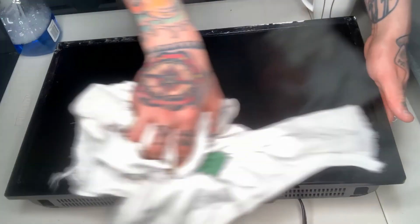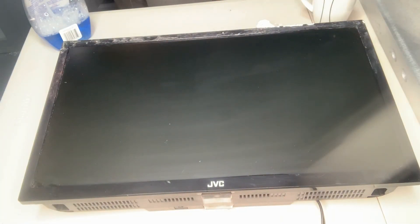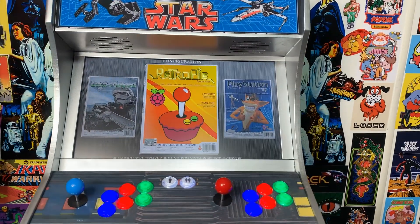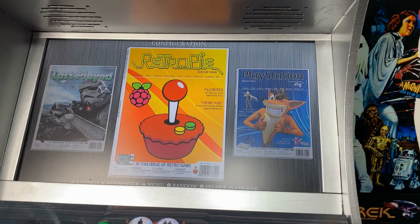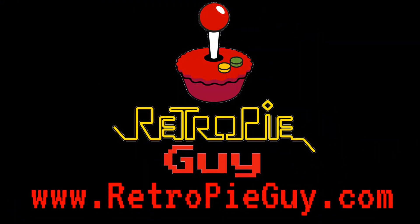It's a good idea to use a microfiber towel on your last wipe down to remove any streaks. You can see at the end of this process I was able to fully restore this TV screen 100% back to its original state and install it in my freshly built wall-mounted arcade cabinet. If you found this video helpful, please hit the like button and be sure to subscribe to our YouTube channel. You can also check us out online at www.retropieguy.com — thanks for watching!